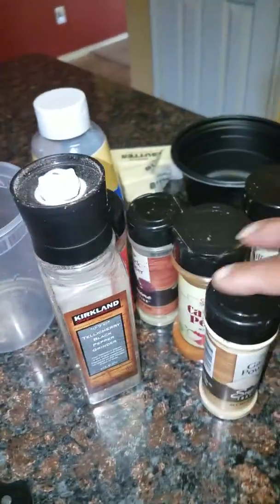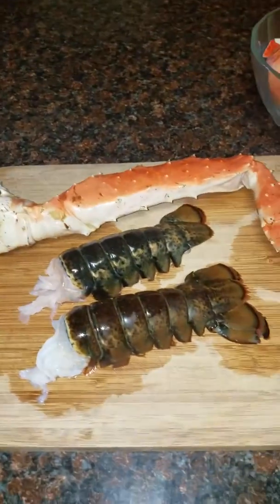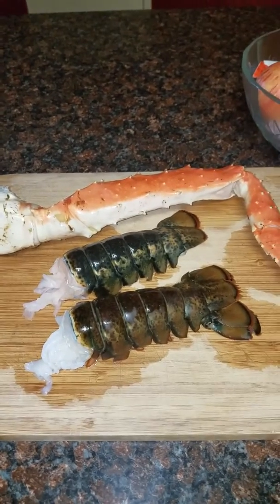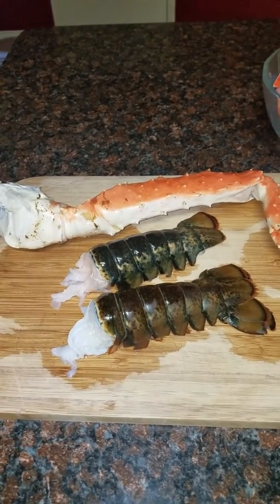These are the seasonings I have for the sauce that I'm going to make. So I'm going to chop up this crab leg and two lobster tails and some shrimp, and I'm going to show you how to make it really quick so that it'll take you less than 10 minutes and then you just have happy time eating.